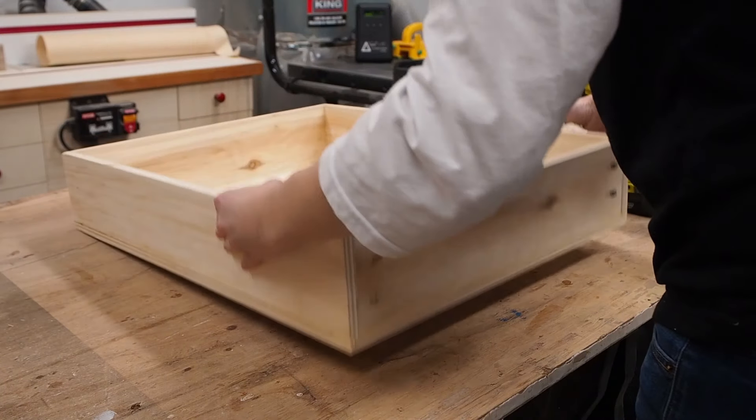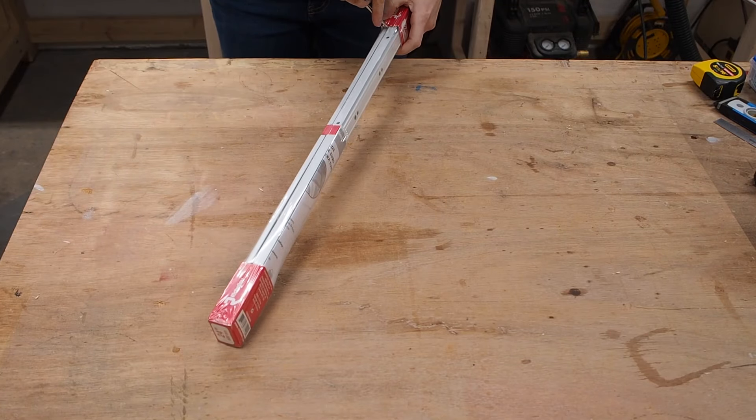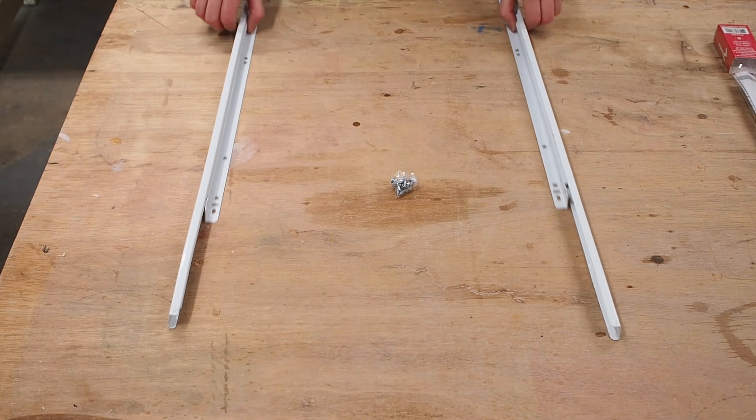After wiping off the excess glue, it was time to move on to the drawer slides. I'm using Euro slides for the first time. I've used ball bearing slides for bigger drawers in the past, but I decided to try these out to save on costs a little and really just to try them out.